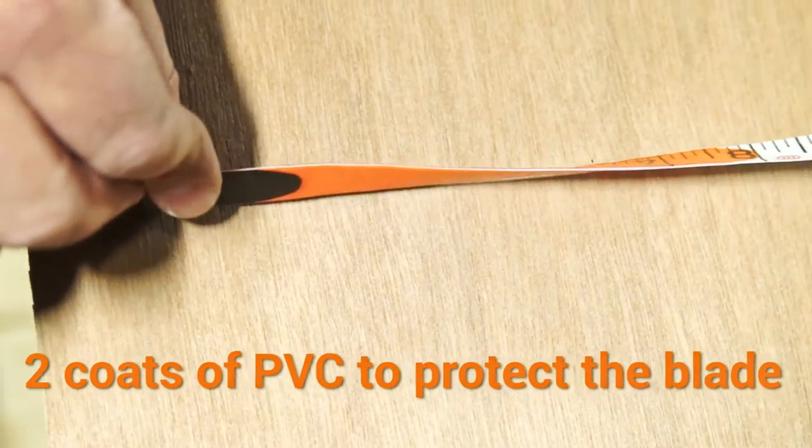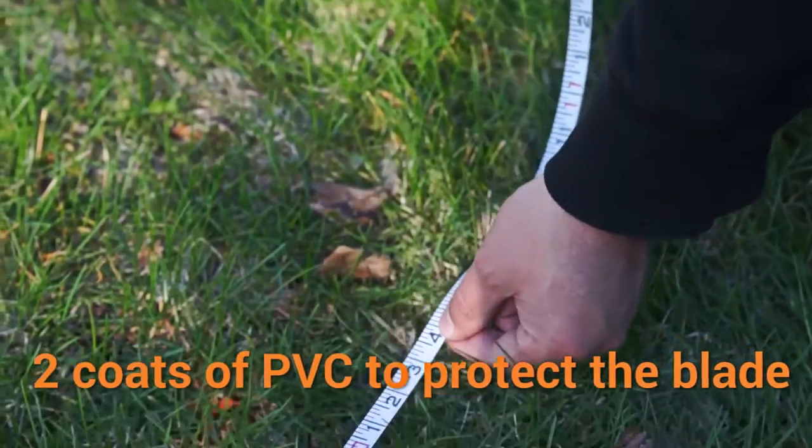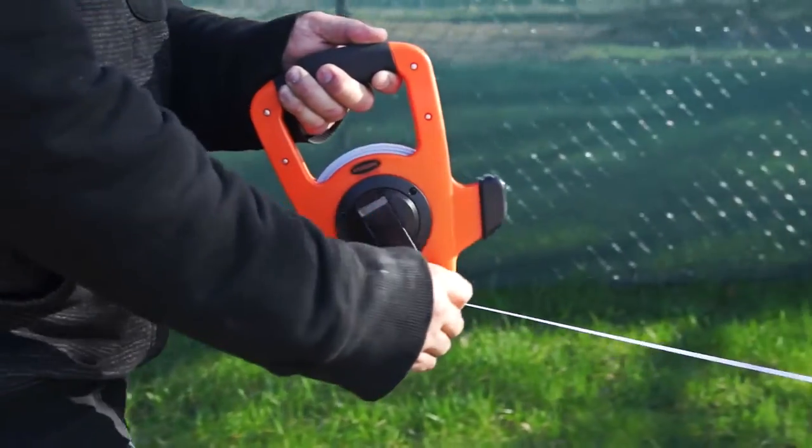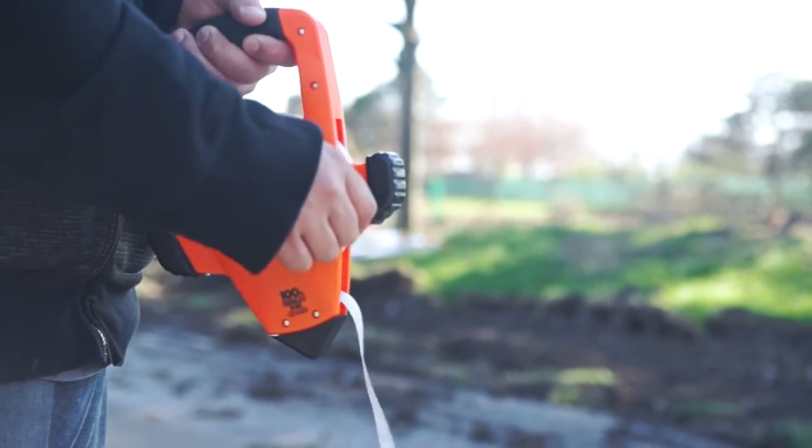The blades are covered with two coats of PVC, one to bind the fiberglass strands, and the second over the printed units so the numbers don't wear away. The OTRS Series pairs an incredibly durable housing with our excellent fiberglass blades.